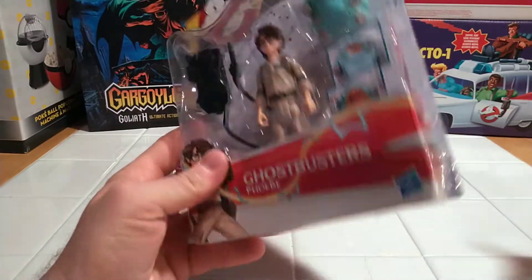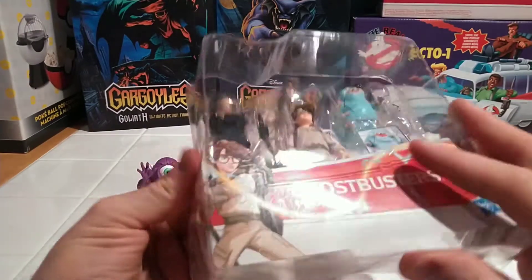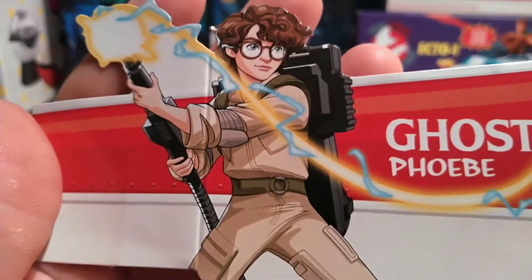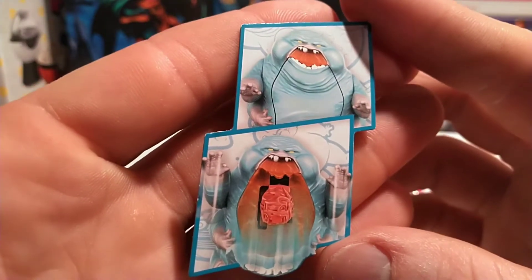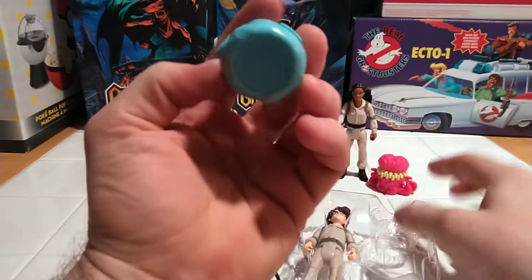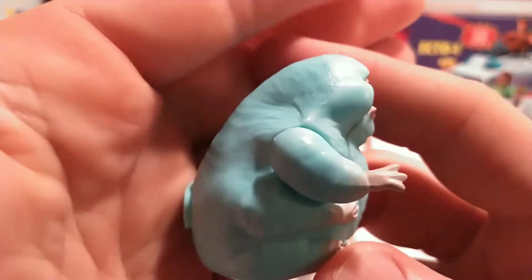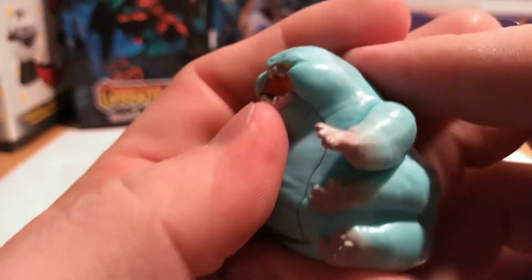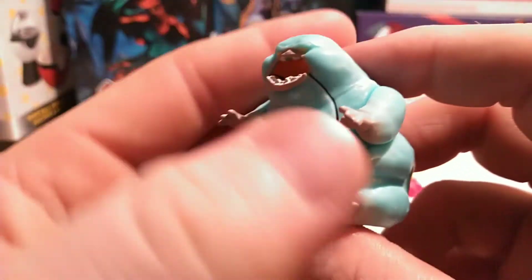So let's go ahead and cut her out of this package. Here we have a close-up of Animated Phoebe. Hasbro paper, got the little cutout for the right feature. This little flabby-looking fella was the main — well, the initial antagonist ghost that we saw in the film.